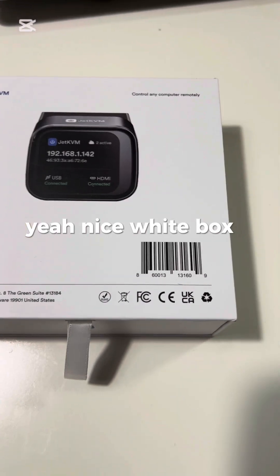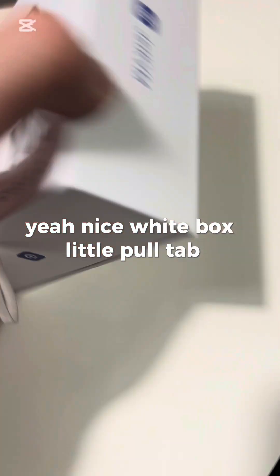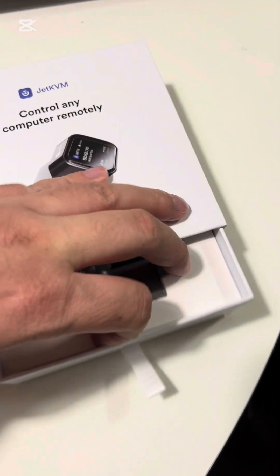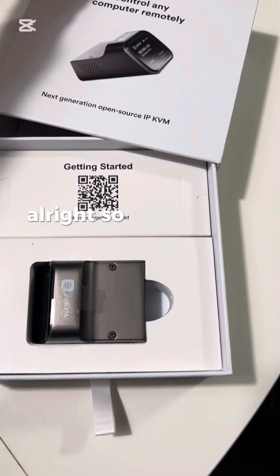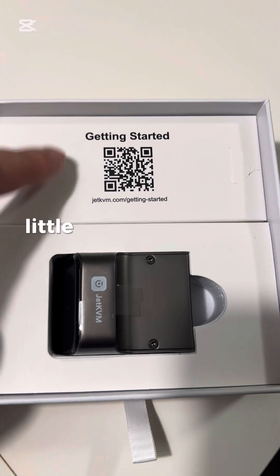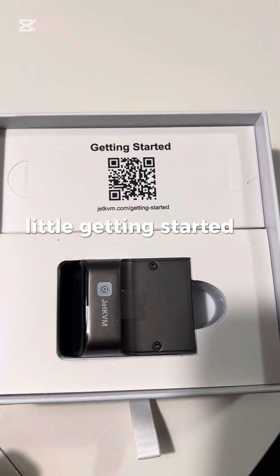Nice white box with a little pull tab. Inside the box we can see the Jet KVM right there, along with a little getting started QR code.